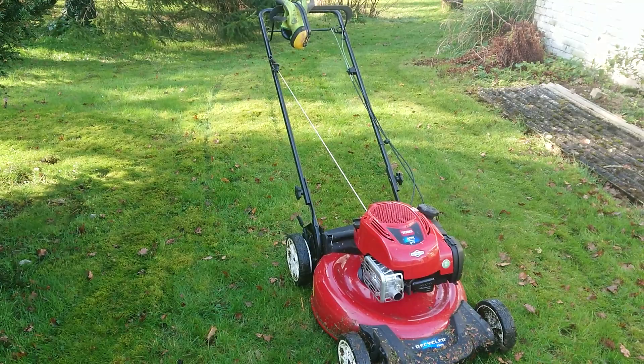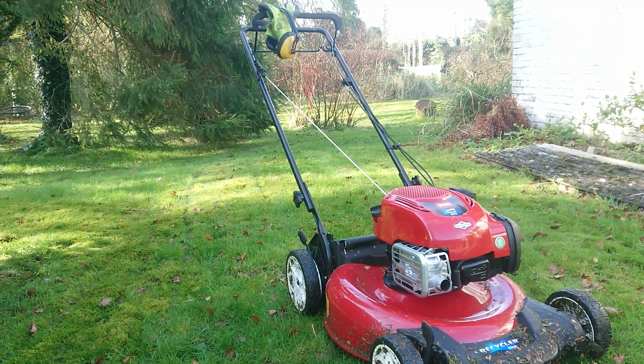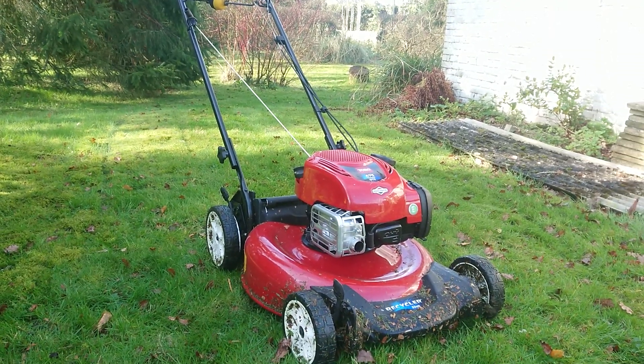It's doing what it should do, but time will tell. Ideally I'd like to leave this grass a couple of weeks when in growing season and see how it tackles wet, longer grass. So anyway, so far so good — to be continued. Thank you very much for watching.